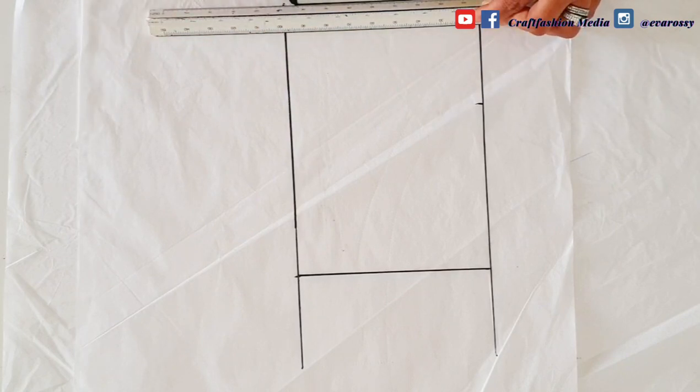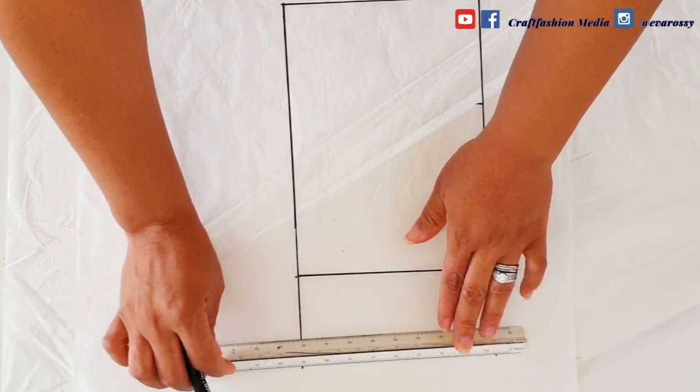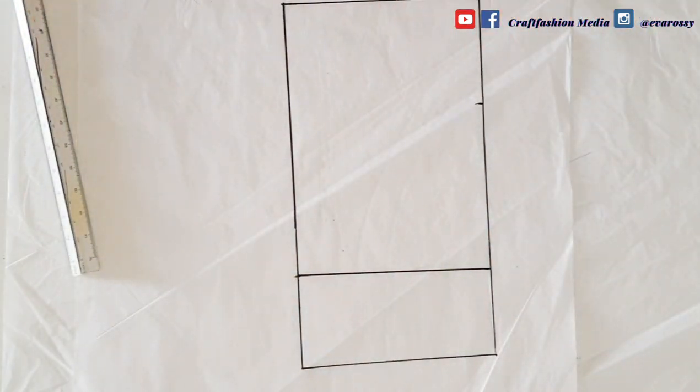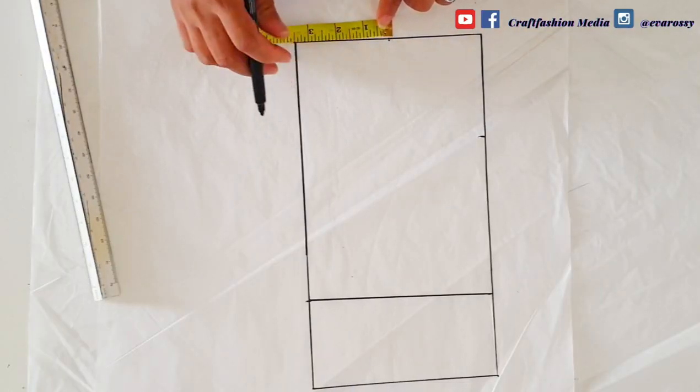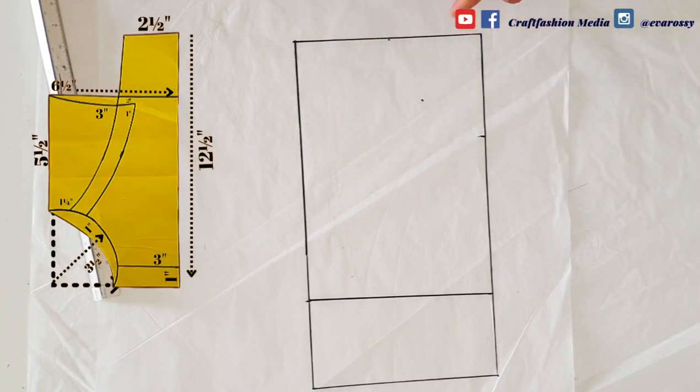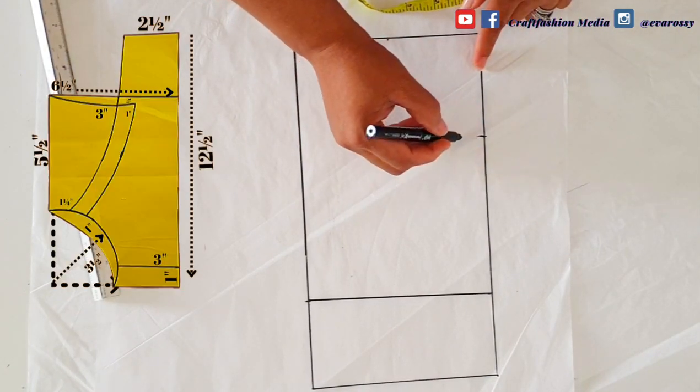To create the leg region of the romper, I'm going to mark three inches, and from this angle I'm going to mark three and a half inches. I'm going to use my curve ruler to shape this area.